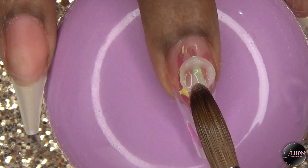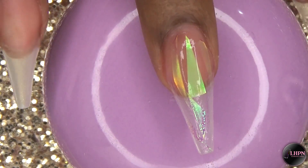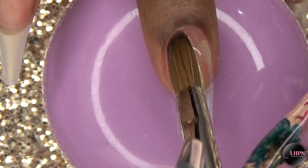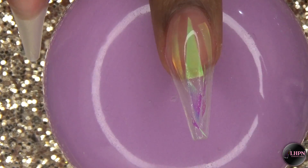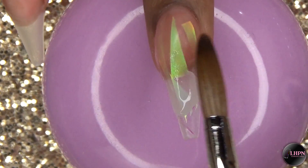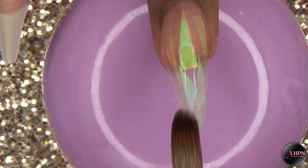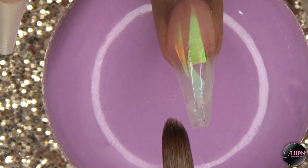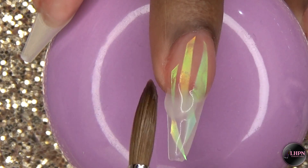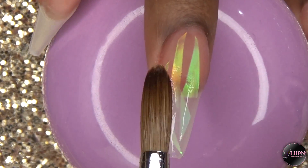Once I have all of the glass paper in place, I go ahead and cap it with clear acrylic.